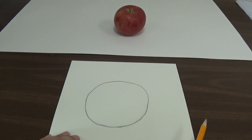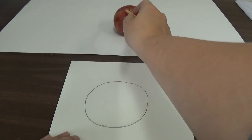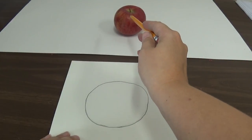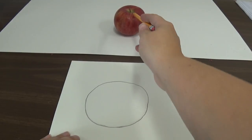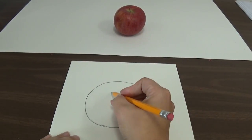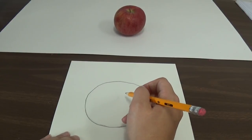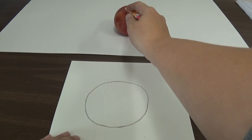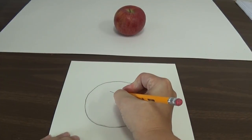So now I have the basic outline of my apple, but I still need to add some details because it doesn't look like an apple right now — it looks kind of like a bumpy orange. So I'm going to look and I notice there's this spot right here where the stem comes out. I'm looking very closely at that and drawing the line to show where that curve is.